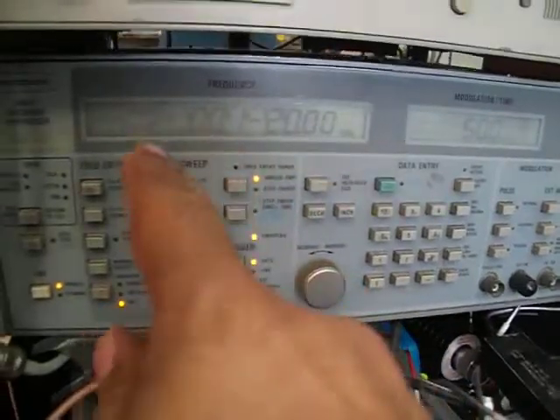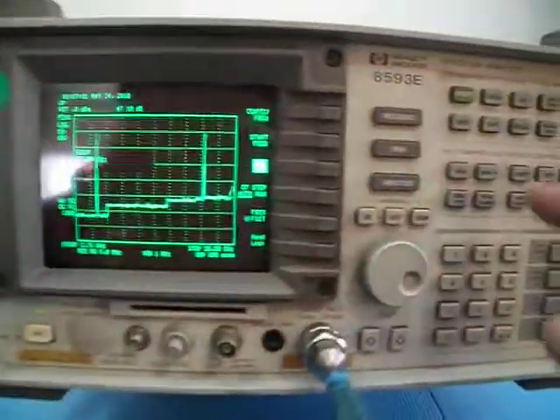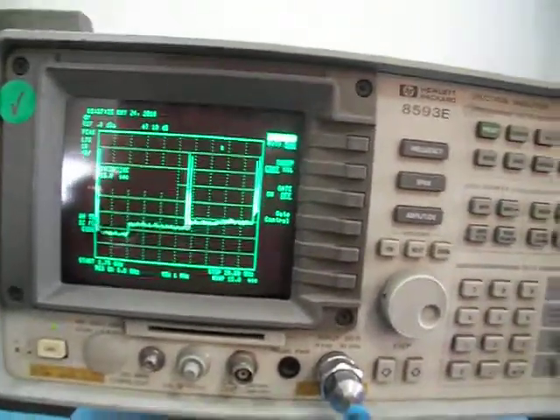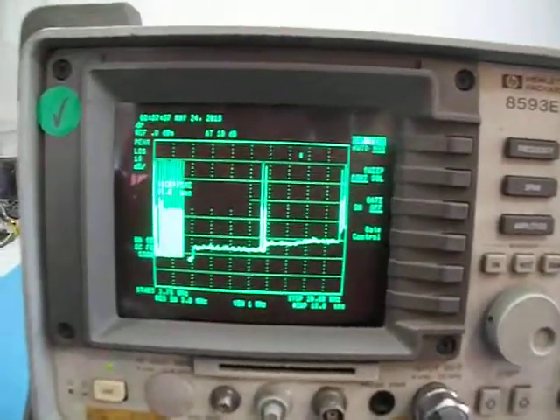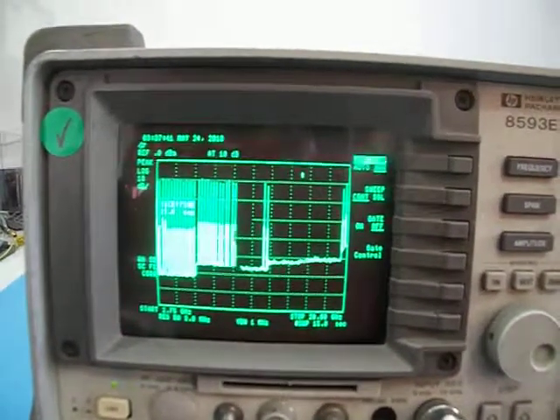Let's see that. I'll put here a sweep between 10 MHz to 20 GHz at minus 10 dBm. And I'll do here a slow sweep — that's 15 seconds. We'll see the frequency response of the unit across the range after calibration we made here.